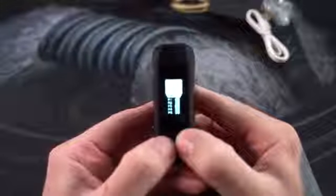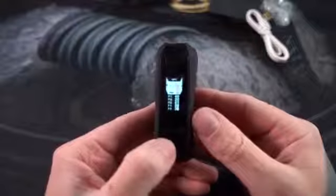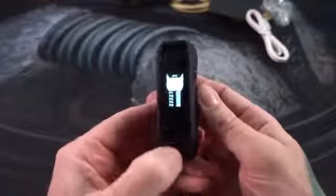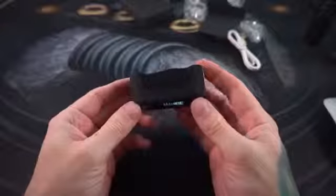It supports custom TCRs, nickel, titanium, and stainless steel. We're going to get back to wattage mode because I like wattage mode. There's a curve mode if you want to use it. On screen this just looks blasted out and washed out — there's no brightness adjustment on this screen. Normally when shooting video I turn the brightness way down so you can see the display, but this display is just bright and blinding.